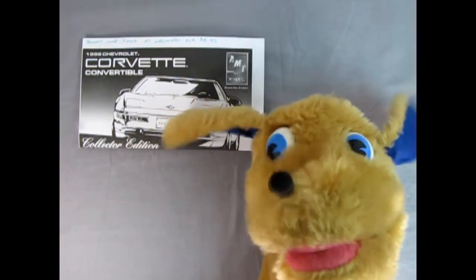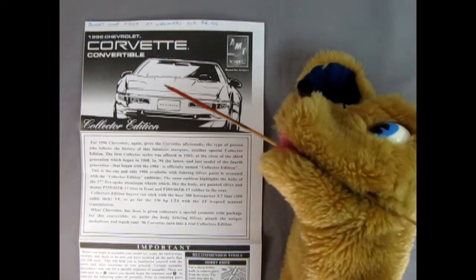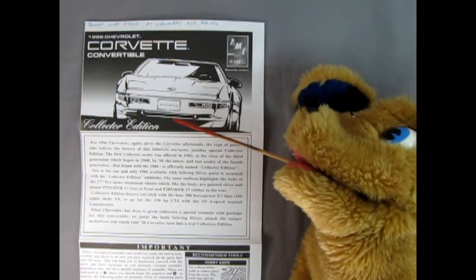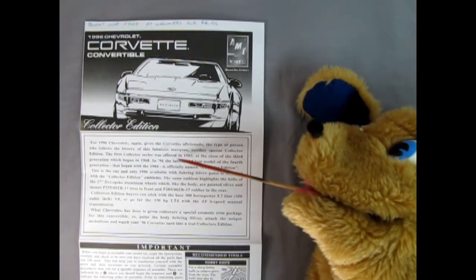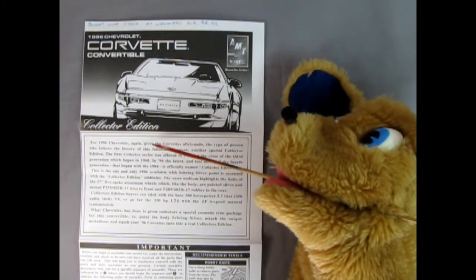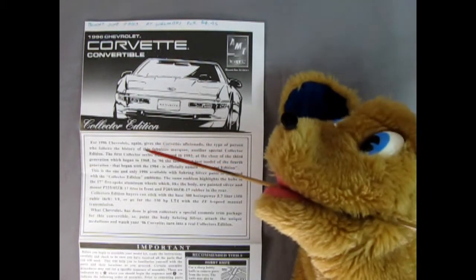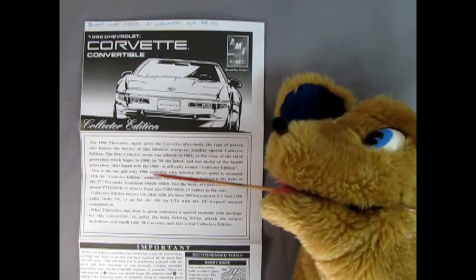Let's get into these Corvette instruction sheets. Here we have our instruction sheet for the 96 Corvette Convertible — you've seen this image on other AMT Corvette kits; it's basically the same, still looks good though. The text describes how for 1996 Chevrolet again gives the Corvette aficionado — the type of person who follows the history of this fabulous marque — another special collector edition. The first collector series was offered in 82, and now we've got another.